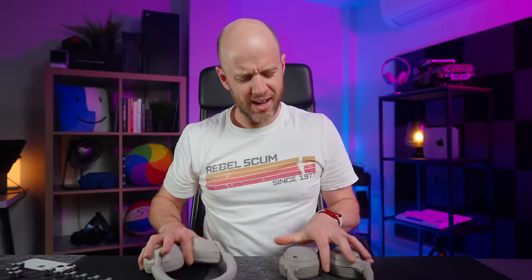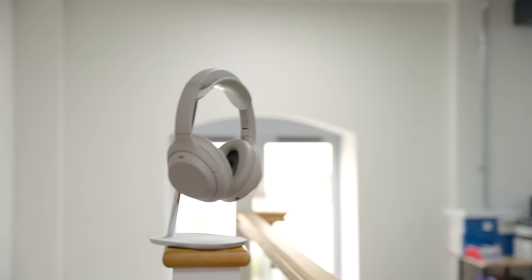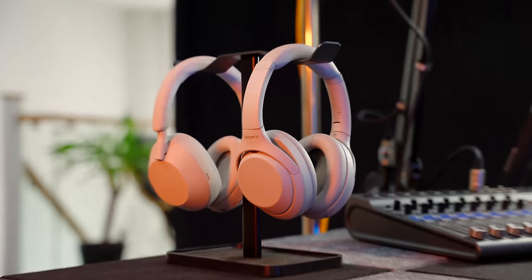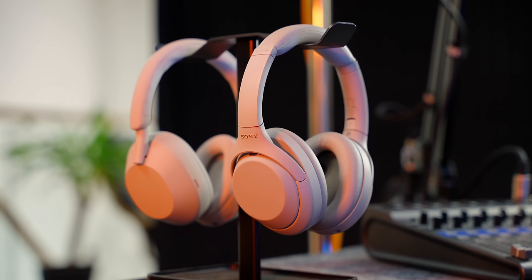Ever since Sony launched their long-awaited XM5 headphones, I've been continually asked one question: are they better than the XM4s? The Sony XM4s are my favourite noise-cancelling headphones ever — I am really, really boring about them. But they've been replaced by the Sony XM5s. There has been quite a mixed reaction from reviewers and from people in the comments, and I think that's because there's one main issue with the XM5s: the XM4s still exist. Put simply, for as long as you can buy a pair of XM4 headphones, the XM5s are quite hard to justify.